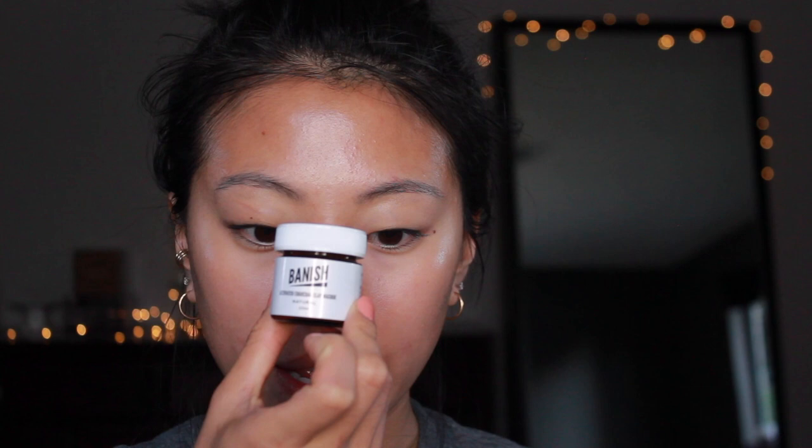Now that I've cleansed my face and all my makeup is completely off with no moisturizer, you can see there's a little bit of redness and discoloration around my nose, a little bit of scarring, and some texture on my forehead. That's what my skin looks like before. First, we're going to multi-mask — I'm going to use the Banish activated charcoal clay mask in my T-zone where I get oily and have texture, and then the pumpkin enzyme mask on my cheeks.